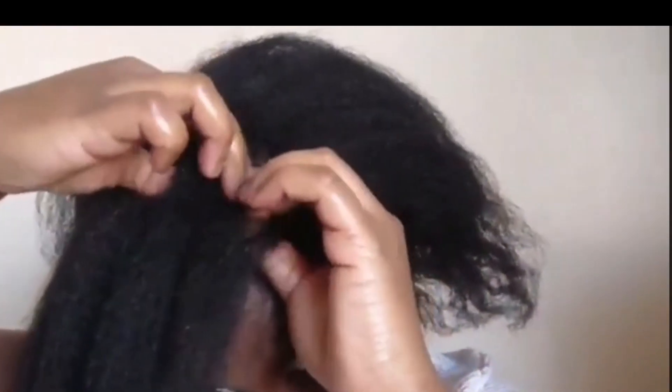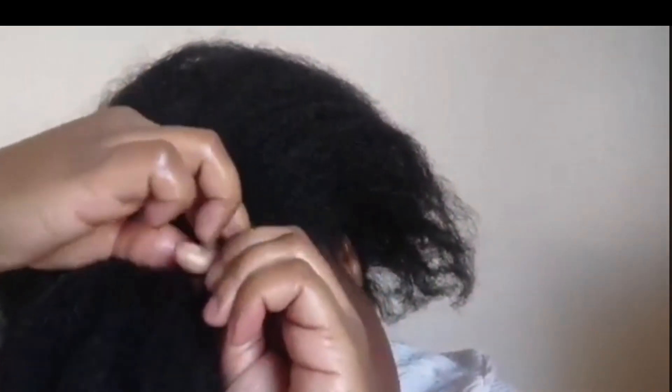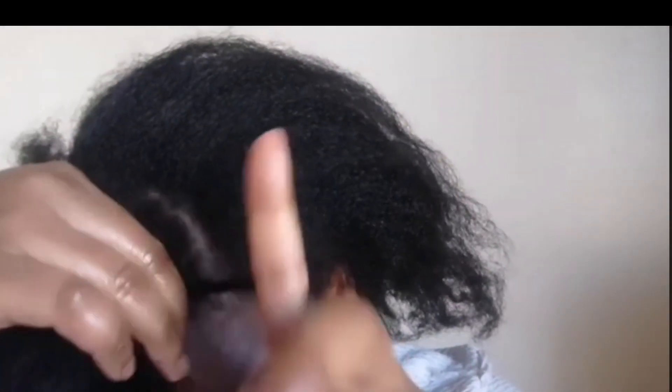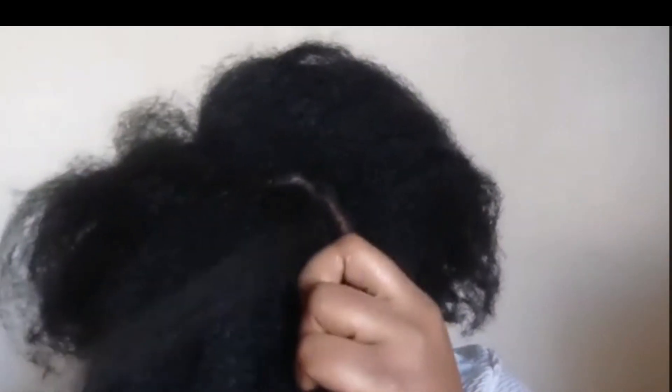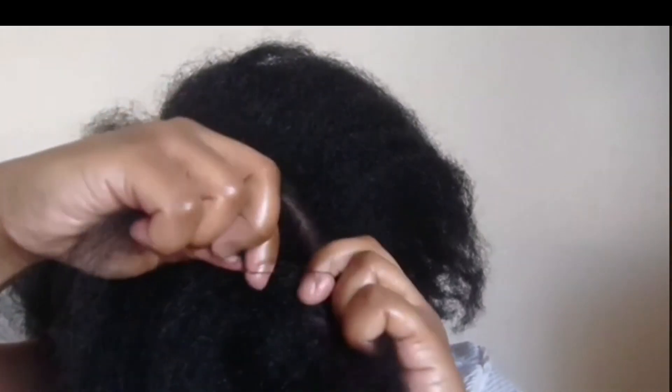I don't tend to comb through my hair very much — that's just the way I prefer it. It's very thick at the root, and for this cornrow you're going to start very tight, very close together at the start. I've slowed it down just so you can see what I'm talking about. To make it neater right at the start of the cornrow, you want to grip the hair as firm and as tight as possible.